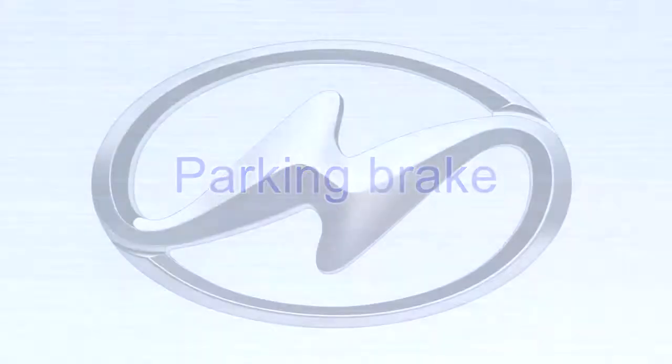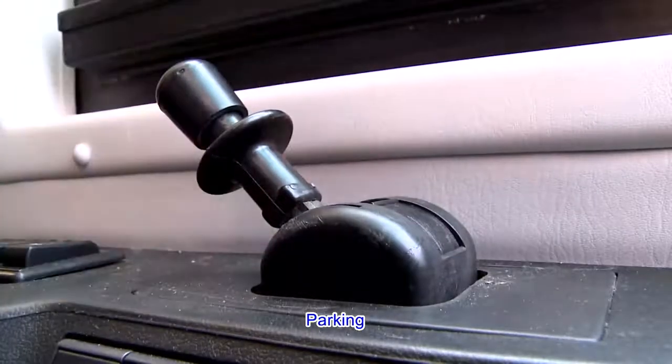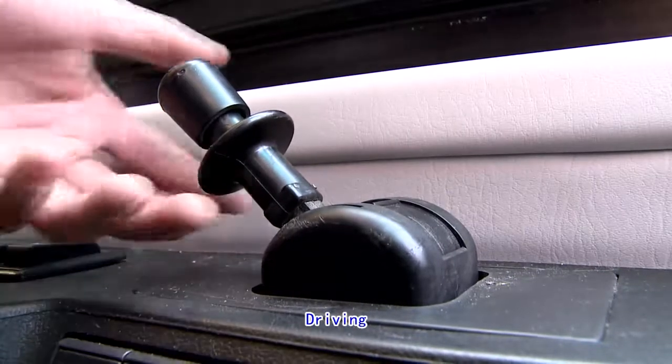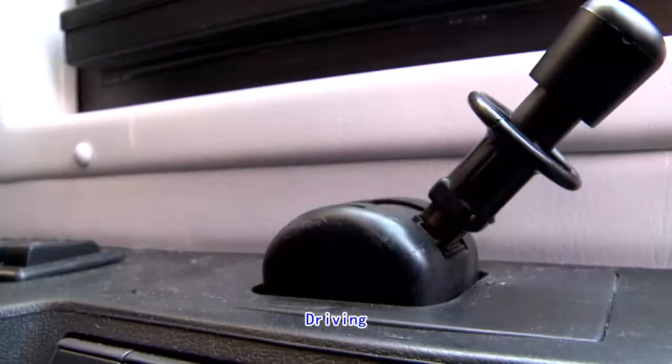Parking Brake. Pull out the parking brake control valve lever along the axle direction, then pull the control lever backwards to engage the brake. Pull out the lever along the axle direction, then push the control lever forward to release the brake.